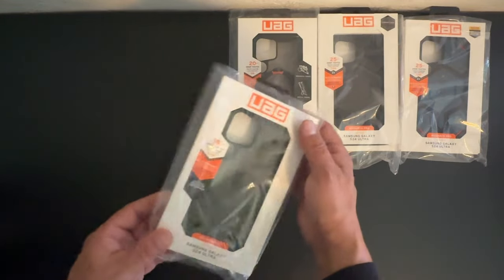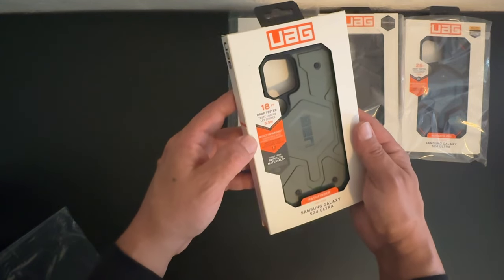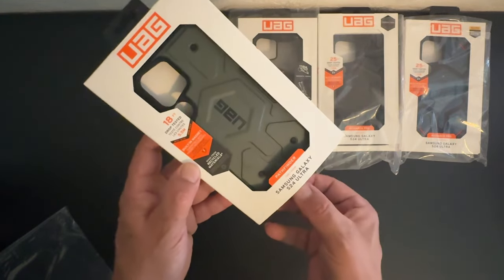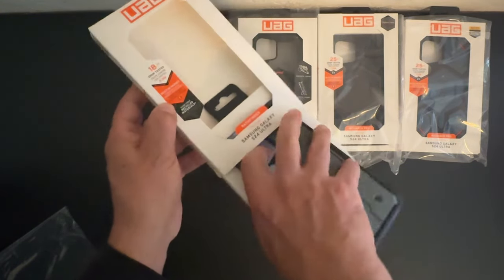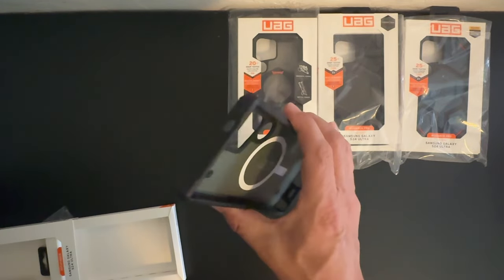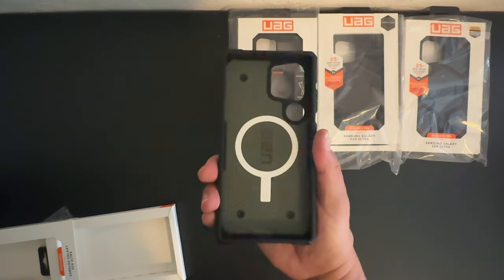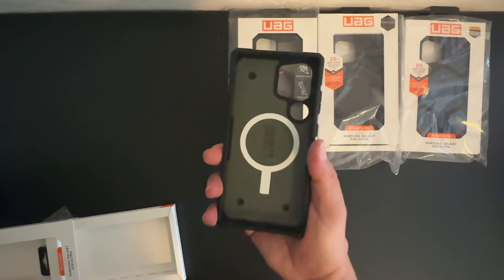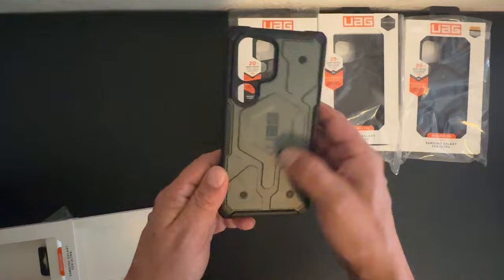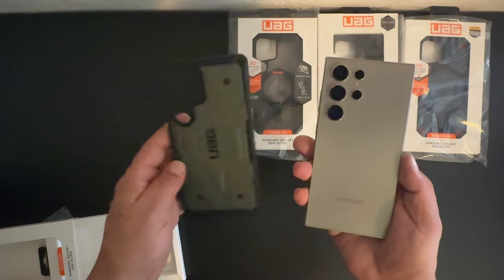Next up we have the Pathfinder Series case with 18 feet of drop protection and built-in MagSafe. Opening up the box, we get the case — extremely strong and durable right off the bat. You get that really nice MagSafe logo along the interior letting you know it is MagSafe compatible. You have that screw look in the back, MagSafe ring, and camera system cutout. Let's go ahead and install the S24 Ultra.